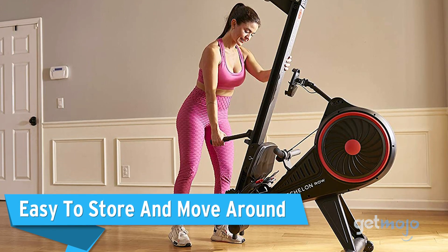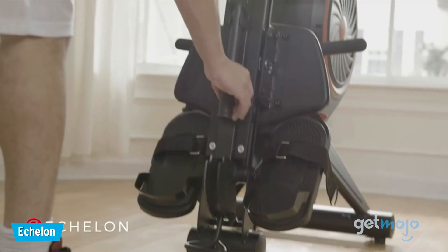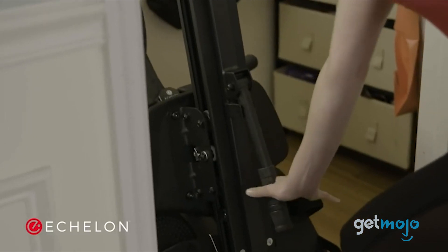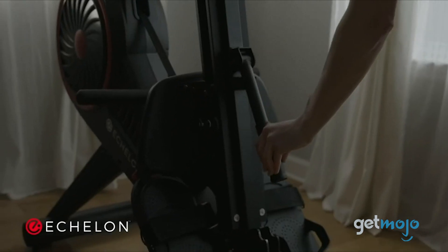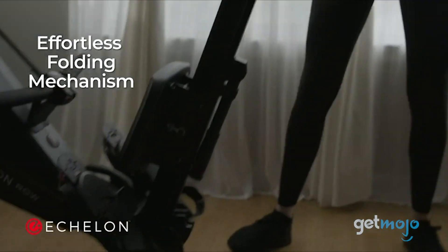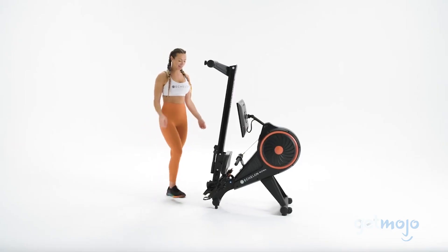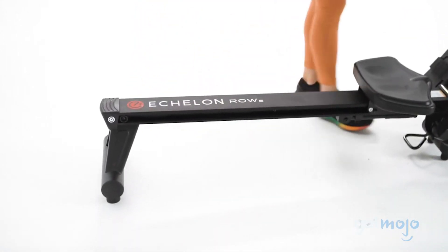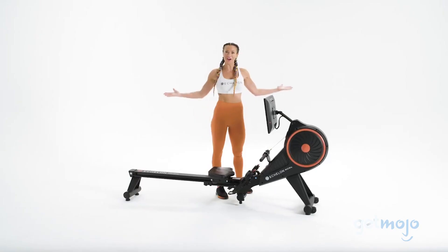Easy to store and move around. Echelon is big on practicality, and the Smart Rower is no exception. With its convenient foldable design that allows you to store it in most spaces, it also makes a great pick for home living rooms and home offices. Its built-in wheels make it easy to move its 120-pound frame with little difficulty. And thanks to it being so easy to maneuver, you won't have to worry about setting up an entirely new home gym to accommodate it. Just roll it in, work out, then store it away.